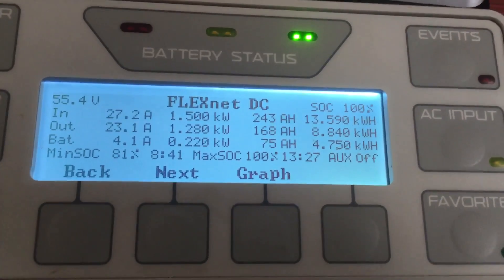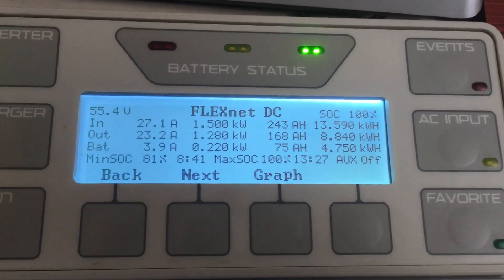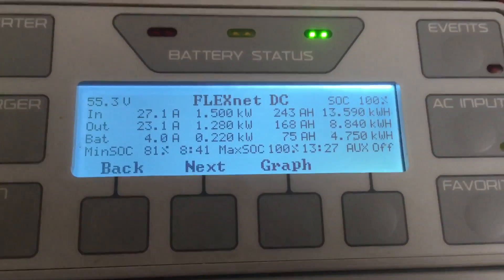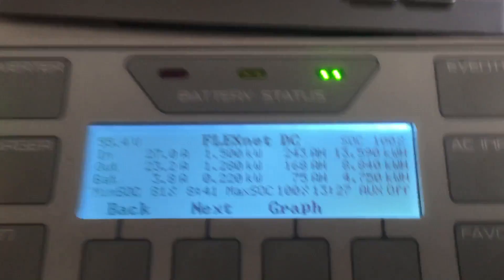Hey there YouTube friends and guests, this is JB checking in, giving you guys a quick update on my off-grid power system. Just letting you see where we are currently. We're already at 100% — it's right at 1 o'clock today — and I just wanted to give you guys a quick update on what we've done with the system.